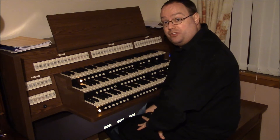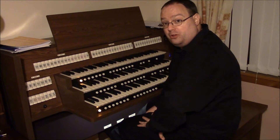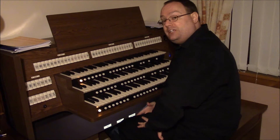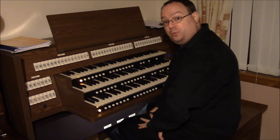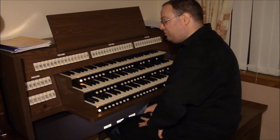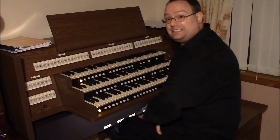Hi, my name is Matt Edwards and welcome to my home here in Alloa in Central Scotland. This is my Viscount Sonus 60 organ. It's been installed for approximately two weeks now and I'd like to introduce you to some of the stops over the four departments. As you can see it's a three manual organ and it works on the Viscount Physis technology.